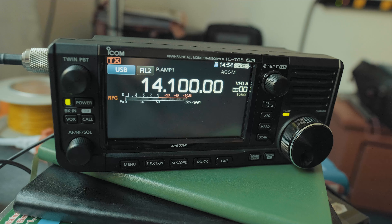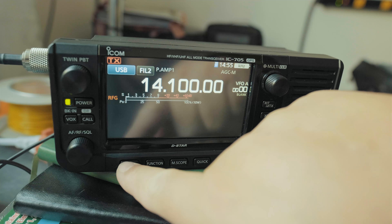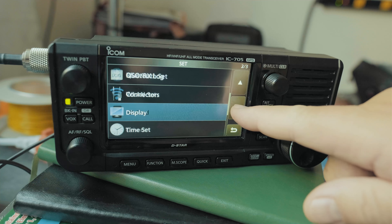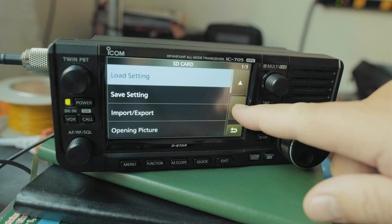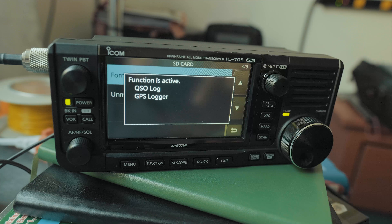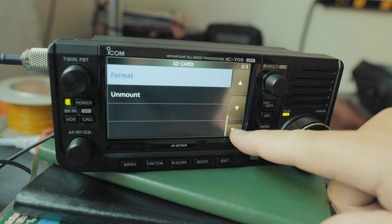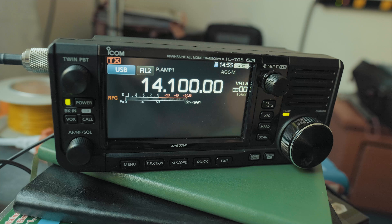The radio has an SD card. You can save your settings and recordings — that's a nice feature. The first thing I'd recommend is to format the SD card, but make sure you're not using it for anything important. Go to Menu, Set, SD Card on page three, scroll down to Format, and confirm. So you've just formatted your SD card.